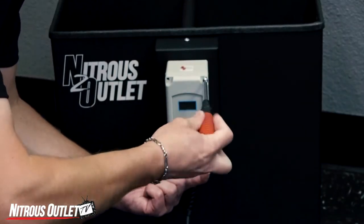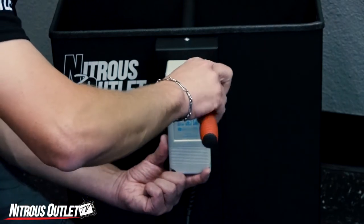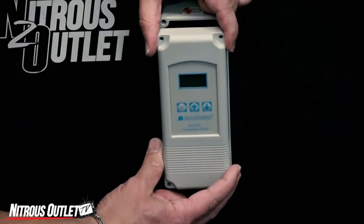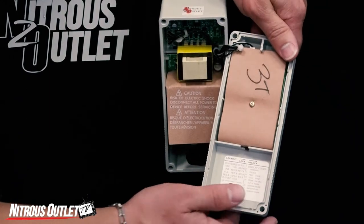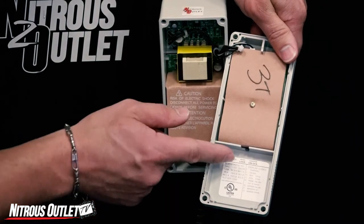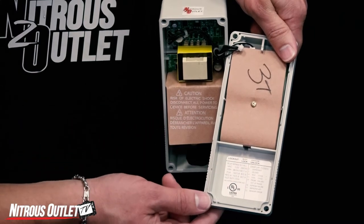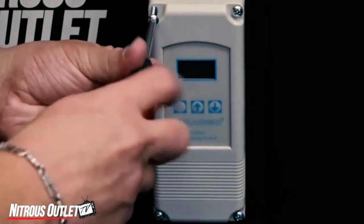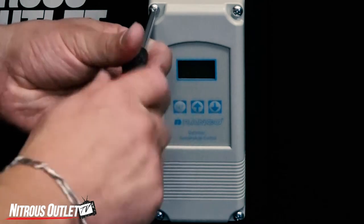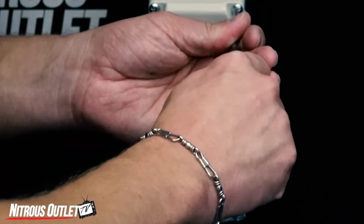To record your settings, you can use the lock switch. Unplug the unit and to access the lock switch, remove the four Phillips head screws holding on the cover. Carefully remove the cover, turn it around to the back side, and slide the lock switch to the locked position. Replace the cover and reinstall the four Phillips head retaining screws. To change your settings, you will have to move the switch to the unlocked position.